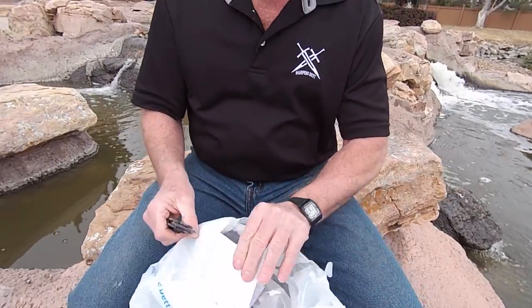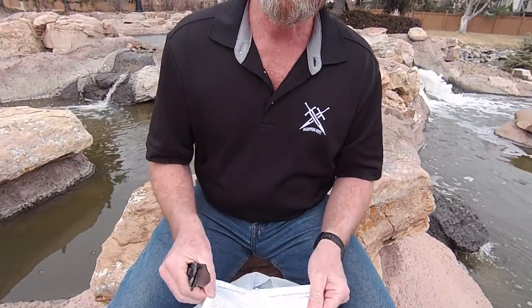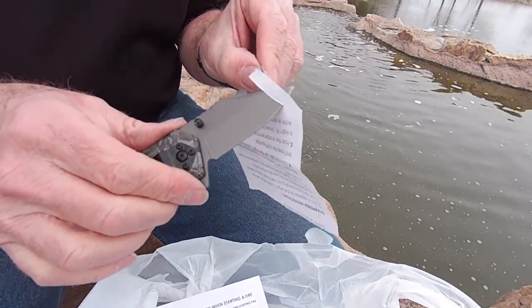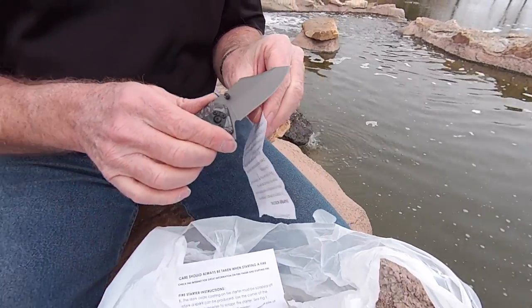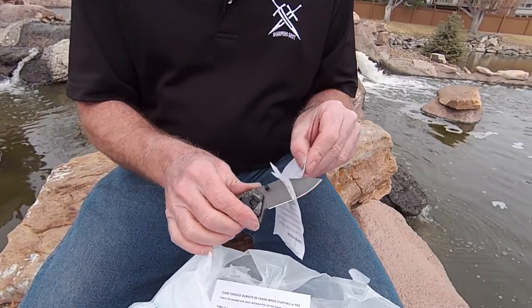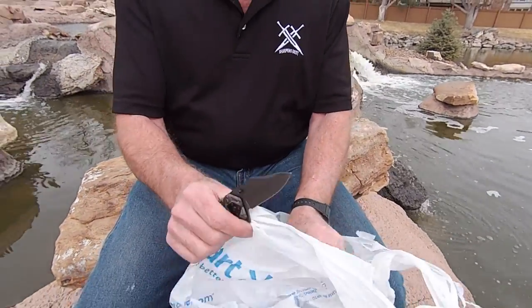Let's check and see how it cuts without doing anything to it. That's actually pretty sharp. I'm a little bit amazed that it's that sharp. We can maintain the edge for sharpness or make it even a little sharper.